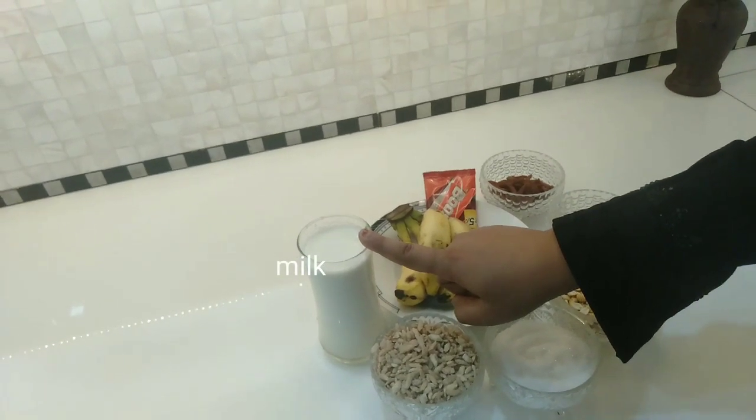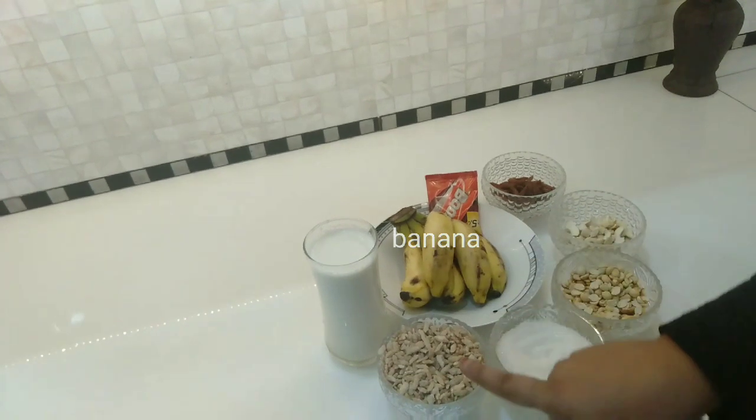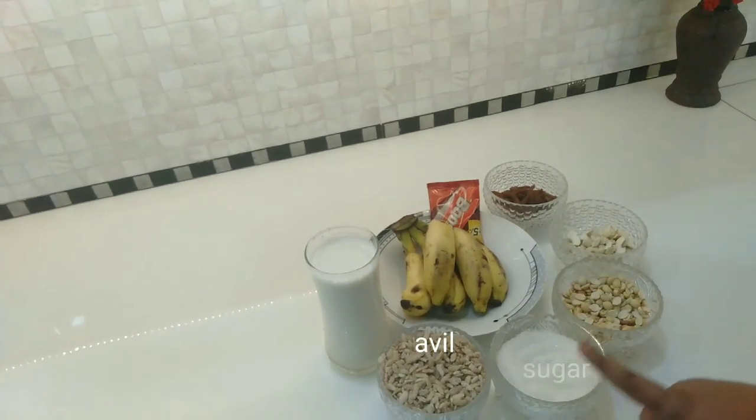The ingredients are small. The ingredients are pretty good.